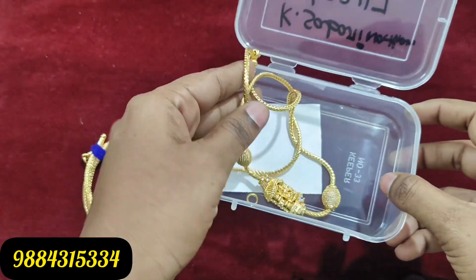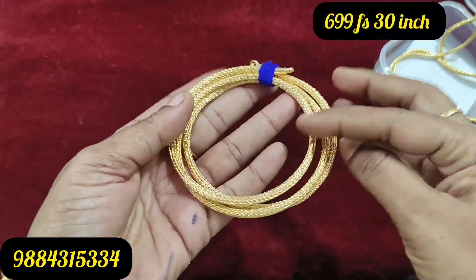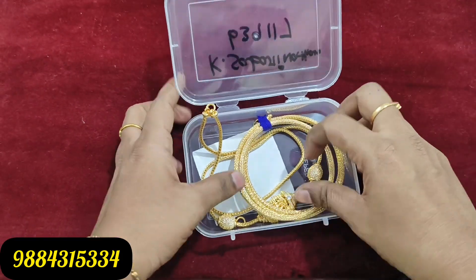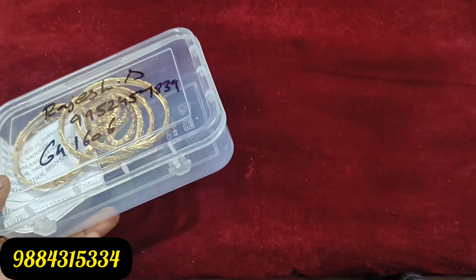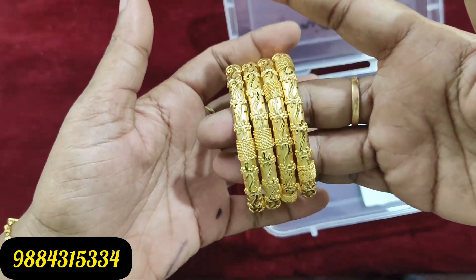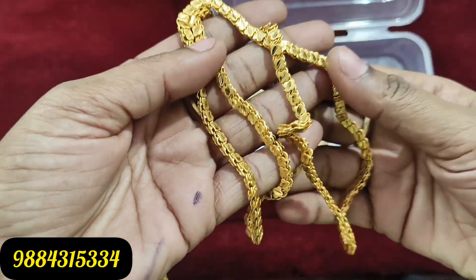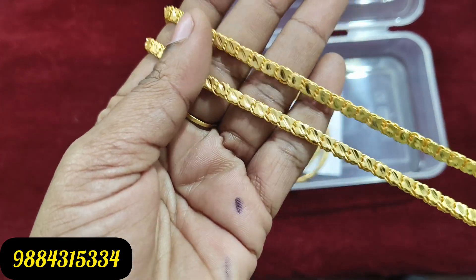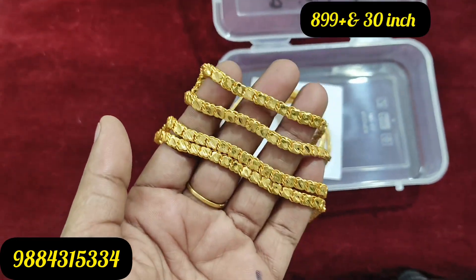This top design is 695 rupees. You can book it. This is a customer item. Here are 2 to 4 items — some stock is available and some is sold out, so book quickly. Next, this chain is customizable at 895 rupees.